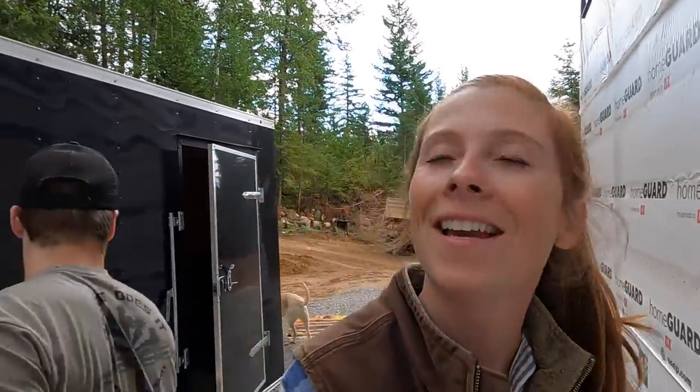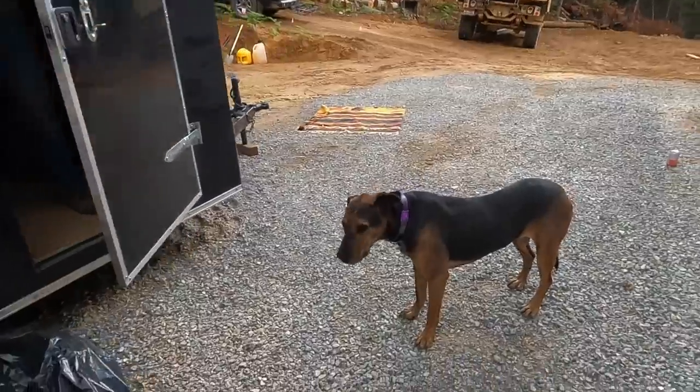Our neighbor likes to say: if you don't like the weather in North Idaho, just wait a few minutes. It's beautiful and sunny this morning and now it's raining. Bailey does not like the rain though.